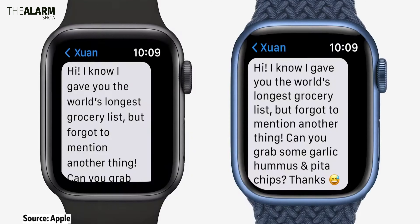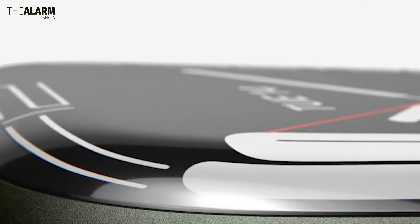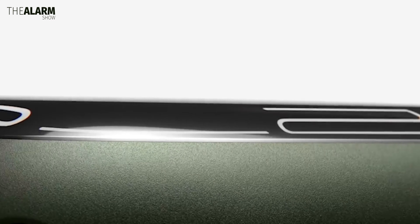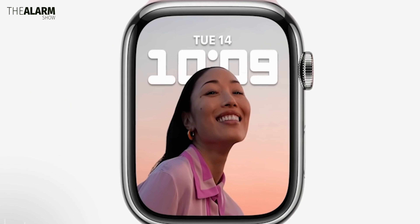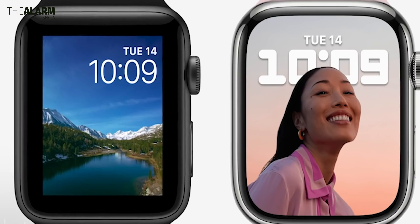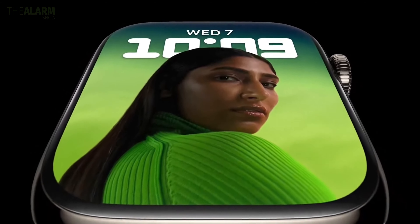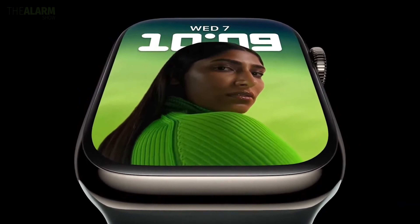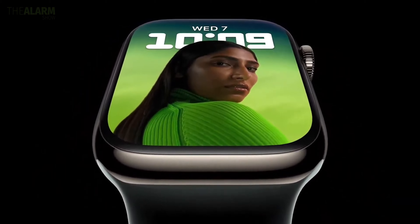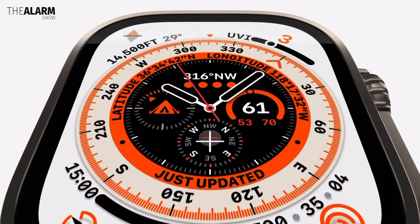The smaller model will have a 1.89-inch display while the larger model could feature a 2.04-inch display. Due to the curved design, the usable screen area will still be slightly smaller, but it will still be bigger than what comes with the Watch Series 9. The Apple Watch SE 3 is also set to adopt the slimmer bezels seen in the current Apple Watch 8, meaning it will get a bigger display — the biggest upgrade in the Apple Watch SE lineup.